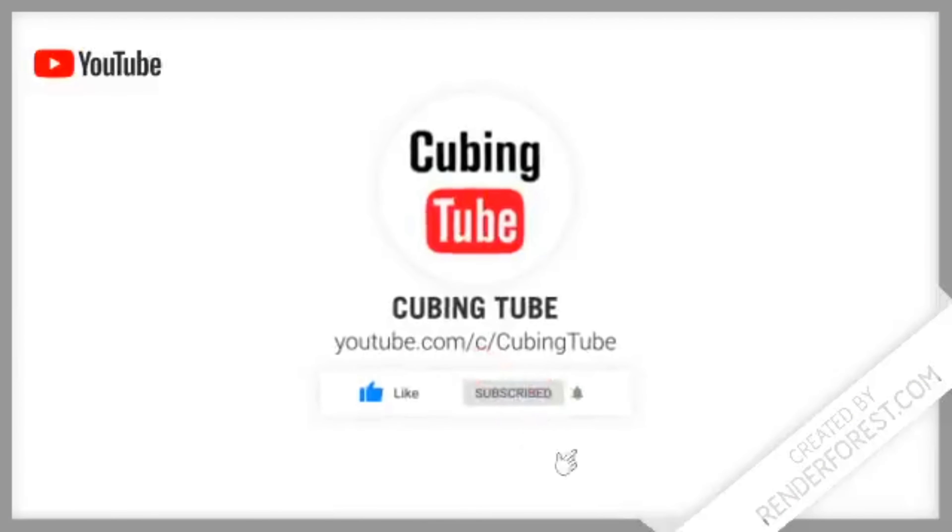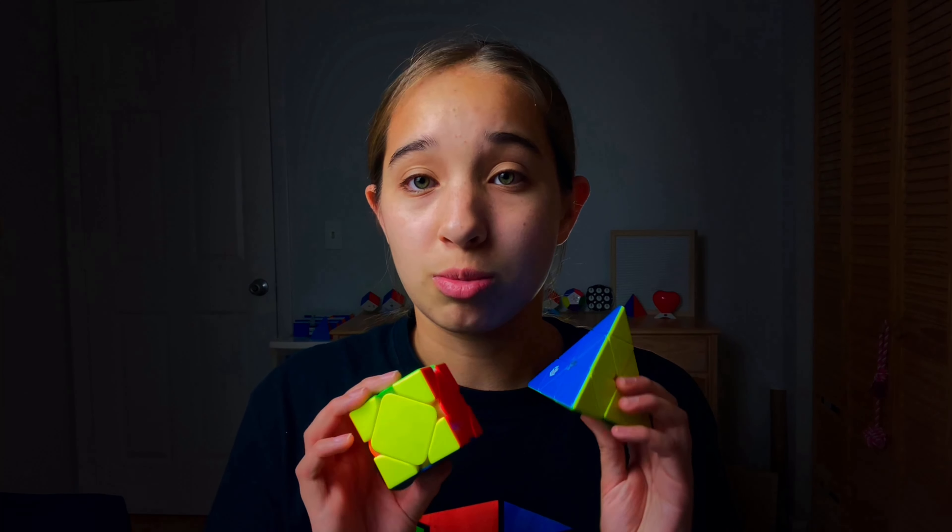Thank you guys for watching! Be sure to like and subscribe for more videos, and let me know what you want to see next in the comment section down below. Thank you to the Cubicle for sending these cubes and the mat. See you guys next time!